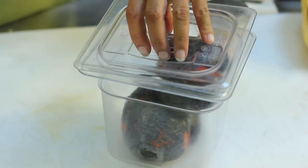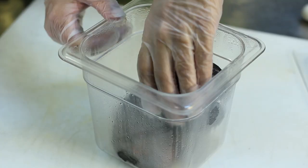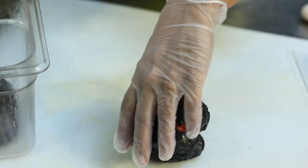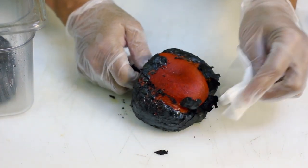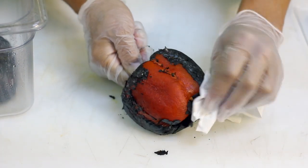Once that's done, the skin is going to easily pull right away from the pepper. I personally like to put gloves on my hands and just pull the skin off — it comes away easily. Or if you don't have gloves, you can use paper towel and just brush away the skin, kind of like the way you would clean a mushroom.